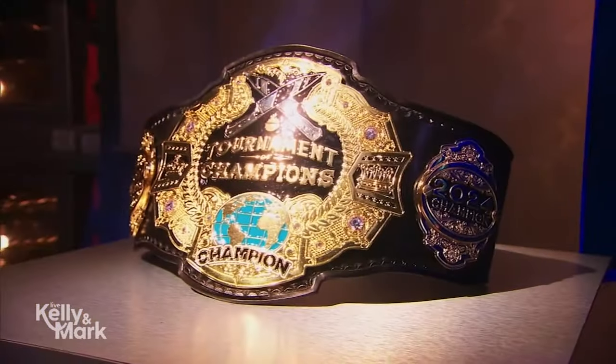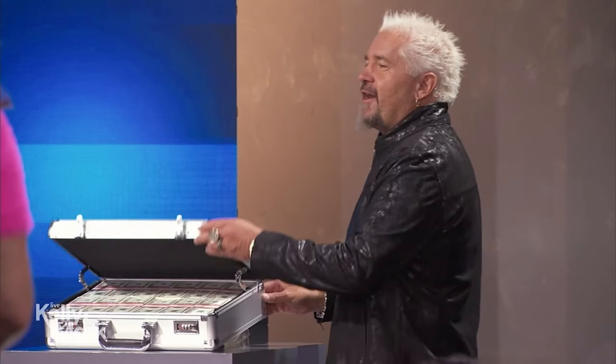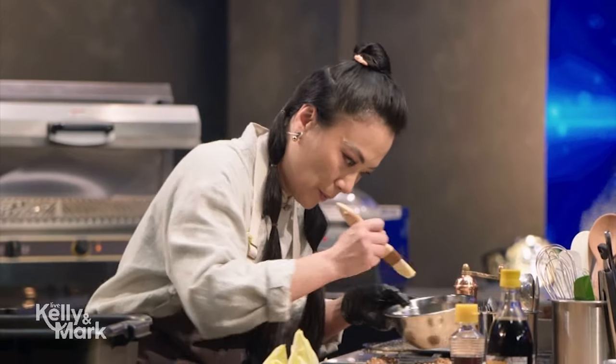You love him on Food Network's Tournament of Champions, and he's here today to whip up a tasty twist on a quesadilla pizza. Please welcome back Guy Fieri.